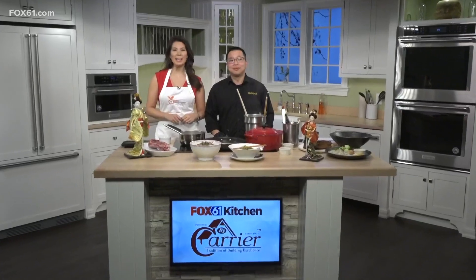Welcome back. We're here in the Fox 61 Vi Carrier Kitchen. I'm joined by Jin Lin from Tomo 68 in Naugatuck. Jin, thank you so much for being with us. Thank you for inviting me, I'm very thrilled. We are making ramen today and this is actually the first time I think we've made ramen in the Fox 61 kitchen, so I'm really excited. I'm a huge fan, so let's get started.